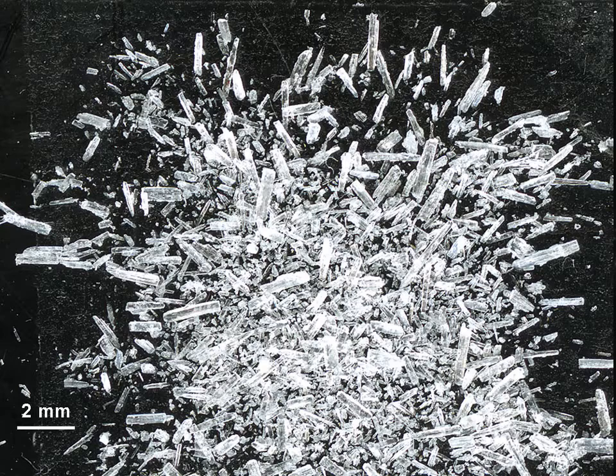MSG is generally recognized as safe. Food scientist Steve Witherley hypothesized that it may even promote healthy eating by making kale more delicious and also by containing less sodium than table salt, that is, sodium chloride. The long, needle-like crystals of MSG are distinctly different from the cubes of sodium chloride.